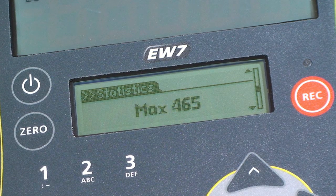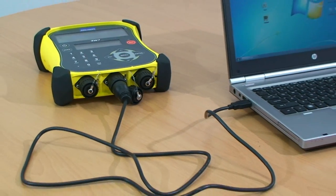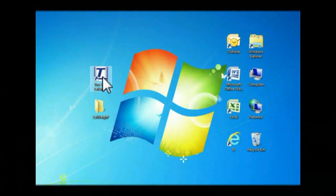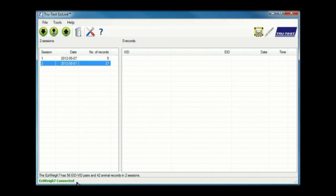To view or manage the individual records, you need to download the recorded session to your computer. To download a recorded session file, connect the indicator to the computer using the supplied USB cable. Start the EasyLink application and check the indicator is connected as shown on the status bar.